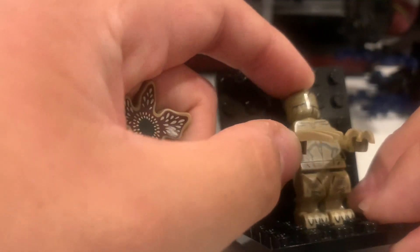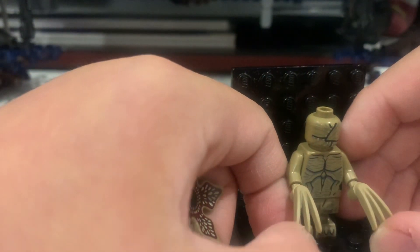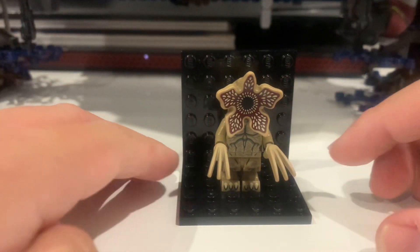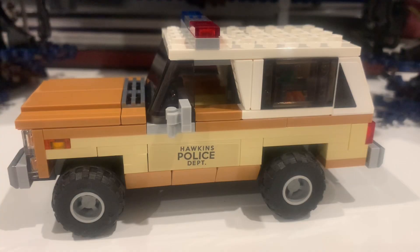He also has spiky, pointy fingers — basically claws. That's it for the Demogorgon. Now let's get on to the actual sets.